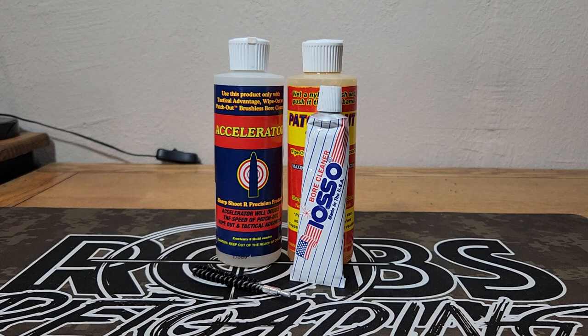Way better. That carbon ring is almost gone. The bore looks way cleaner — it just looks way better. This took maybe five minutes of using that Ioso. After about five minutes of cleaning with Ioso, you can see there's still a little bit of copper, but there's basically no carbon left.